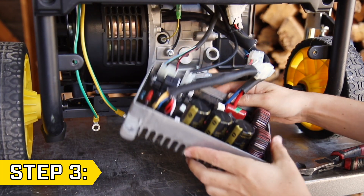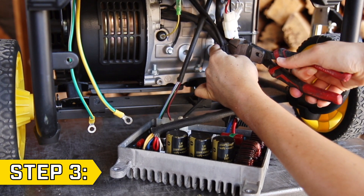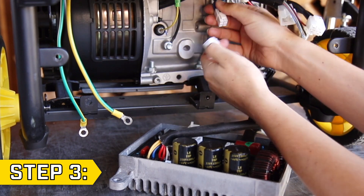Step 3. Reposition the control unit to access the wire connectors, and you may need to cut a few zip ties to access all the wires. Disconnect all wire connectors from the control unit, and fully remove the old control unit.